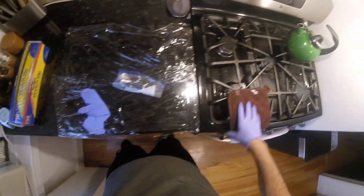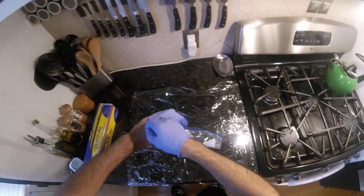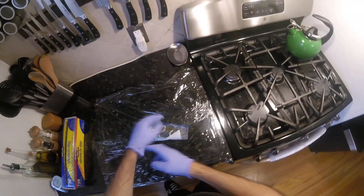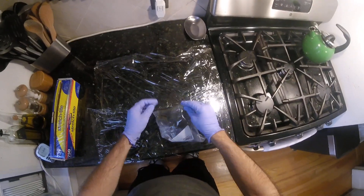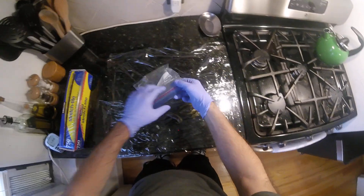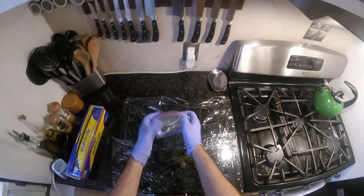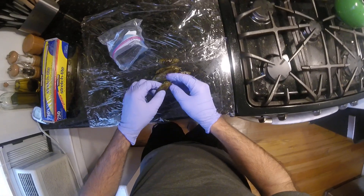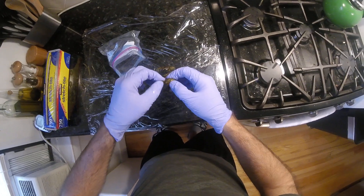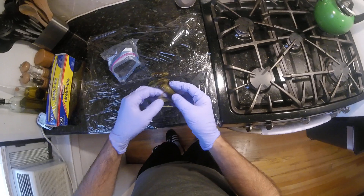It's been about 20 minutes since these came out. They're still pretty warm. They should've steamed enough in there to loosen the skin. Let's find out. Alright, there we go. So basically we just wanna peel off the skin. Peeling easy.